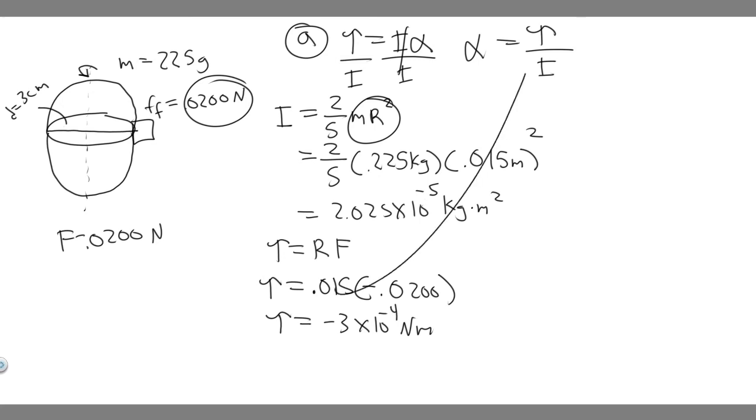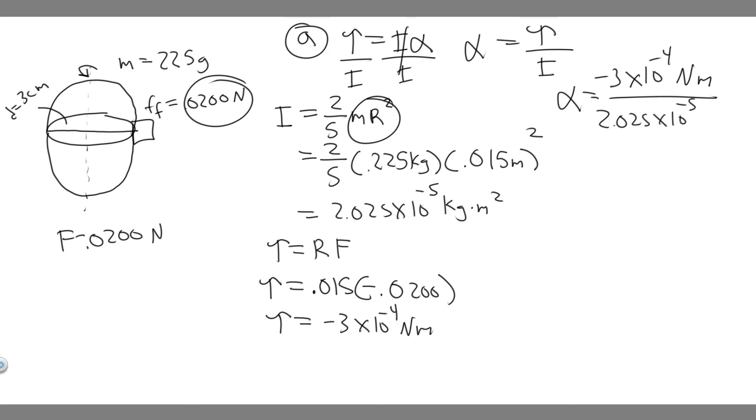Now we have both torque and inertia, so we can solve for alpha, the angular acceleration. Alpha equals torque divided by inertia: (−3 × 10⁻⁴ N·m) divided by (2.025 × 10⁻⁵ kg·m²). Plugging this into the calculator, you get alpha equals approximately −14.8 radians per second squared. That's the answer to part A.